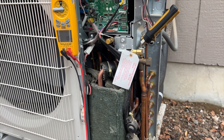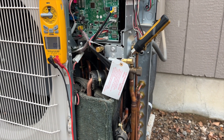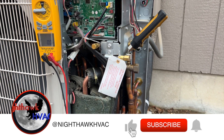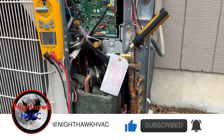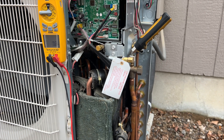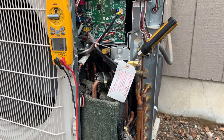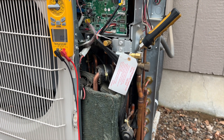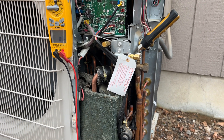I went into diagnostic mode on the inside. Basically, you hold the Mode and Temperature Up buttons on the remote control, then push the reset button with a paper clip for three seconds and release it. When everything lights up, hit the power button. The indoor unit will start beeping and flashing — I got three flashes on the inside with three beeps.